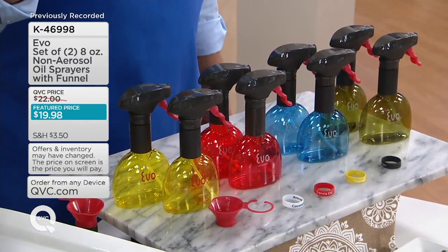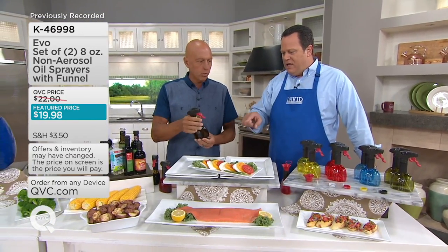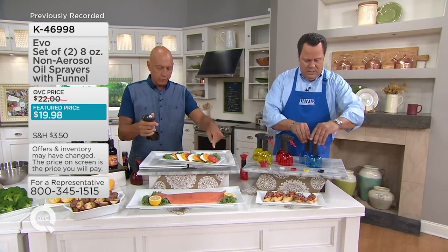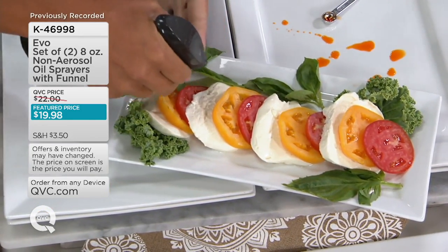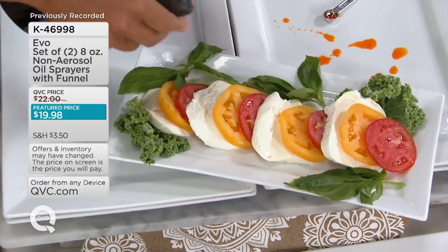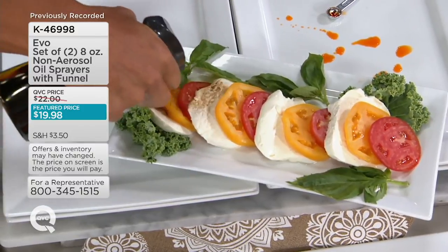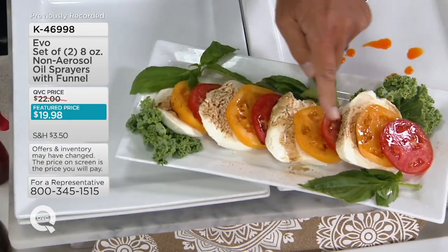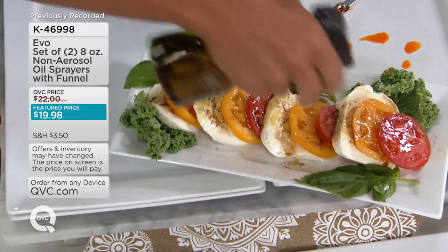A lot of folks are buying more than one set because these make great gifts — welcome gifts for someone in the neighborhood, stocking stuffers for a foodie on your list. In these remaining waning days of summer, maybe you're making caprese salad. Green is now gone. I'm going to do a caprese salad. Here's a very important point: the further you are away from the plate, the wider the fan; the harder you pull the trigger, the wider the fan. If you want control, get close to the plate and pull little short bursts, just like that. That's not even a teaspoon, but notice how I got a little bit of balsamic over each and every bite, directing the oil right onto your food.